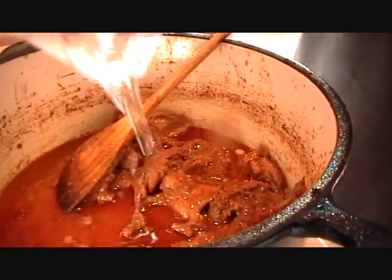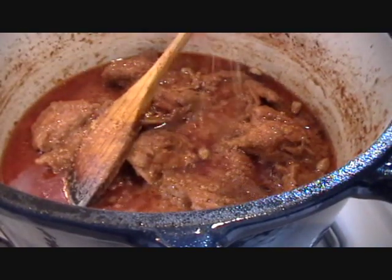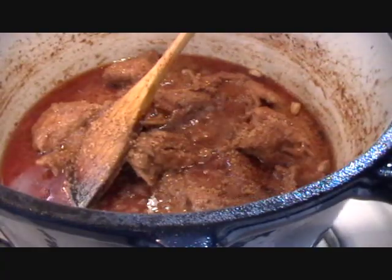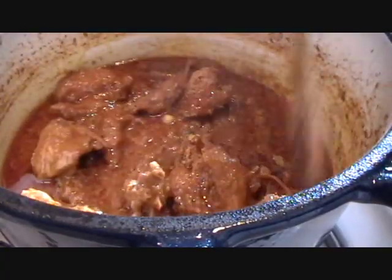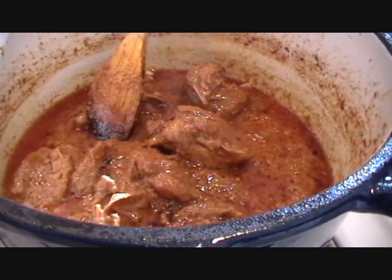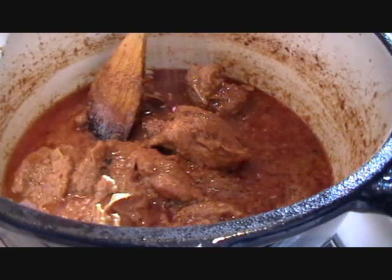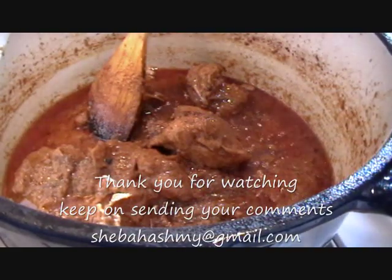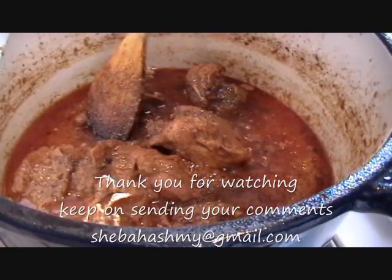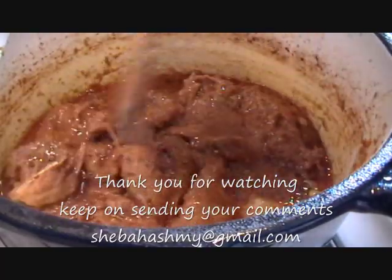He is adding about two to three teaspoons of crushed onions to make the gravy grainy. This step you do at the end when everything is cooked. This is the consistency he wants. Now the last step — he is going to hit it with the cardamom powder. It smells delicious in here. This is the last step, and the quail korma is done.